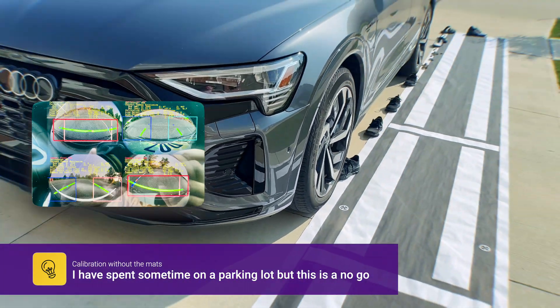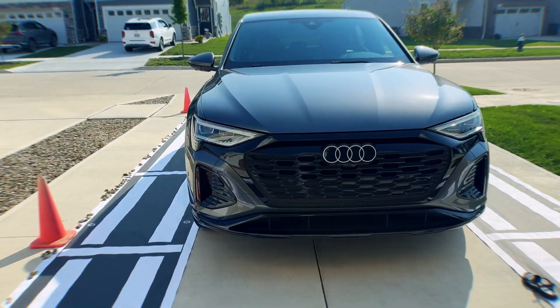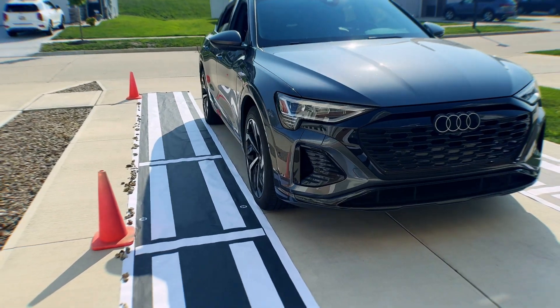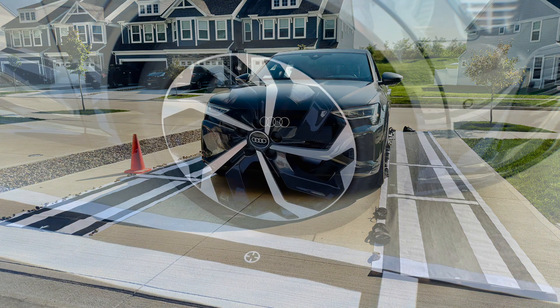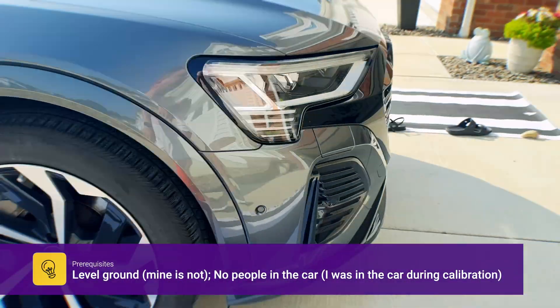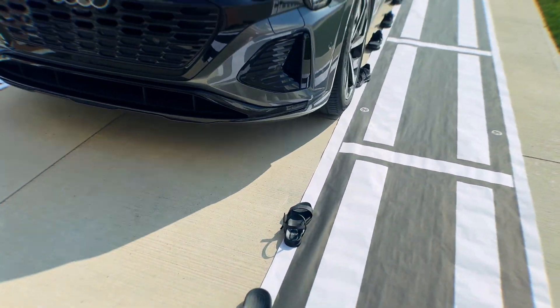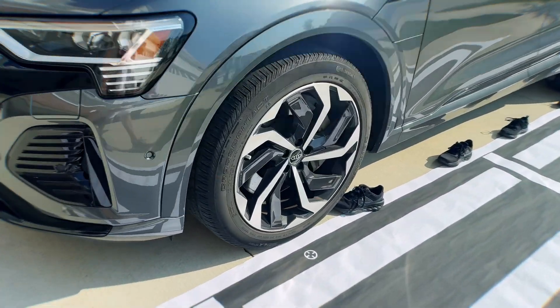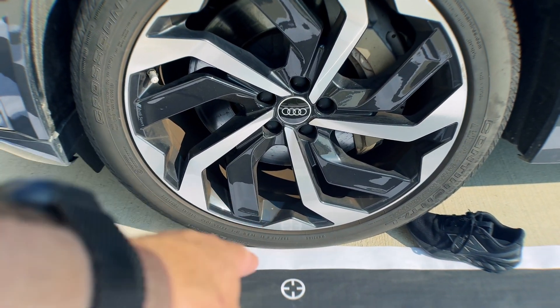I found the sketches online and created them in Affinity Designer or any other vector app. You just align them to the axle — they say within five millimeters. I didn't even measure the exact distance because I more or less aligned them with the wheels. I didn't cut the paper either — the whole sheet is kept intact.